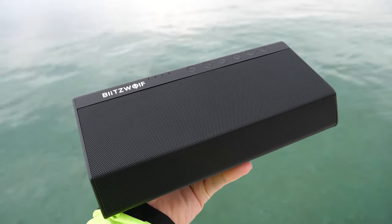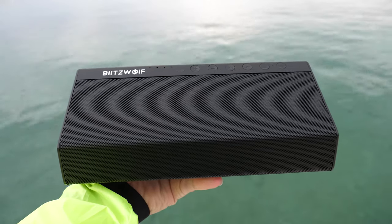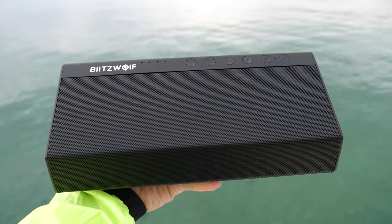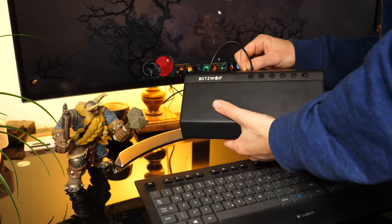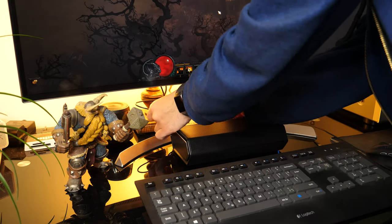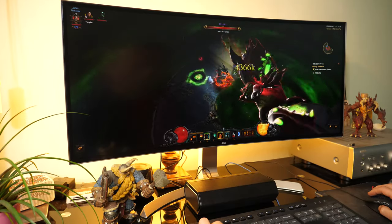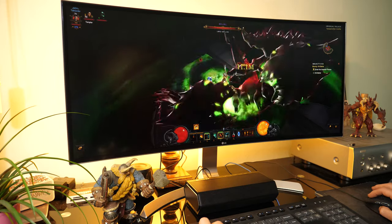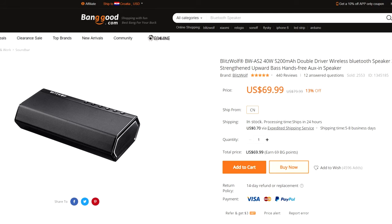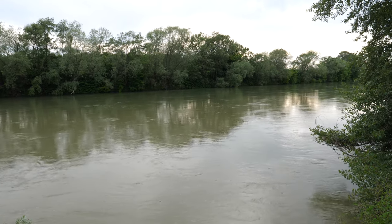Blitzwolf has done an excellent job with the BW-AS2. It is a well-constructed product with different connectivity options, great battery life, and it sounds really good considering the price. An additional bonus is that it can also be used as a soundbar for your monitor or TV — it provides better sound quality than built-in speakers, and as it is entirely black, it won't distract you underneath the screen. I would like to thank Banggood for providing this unit for review. If you are interested in this product, check out the link in the description. Let me know what you think and which Bluetooth speaker you have or plan to buy. Thanks for watching.